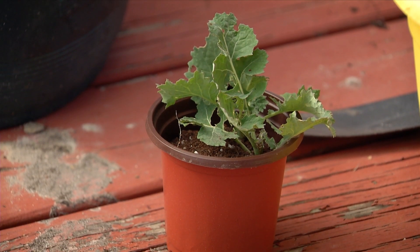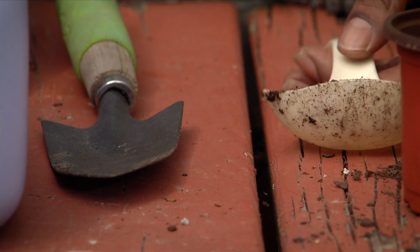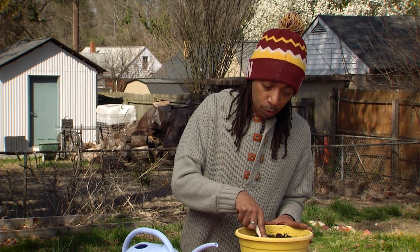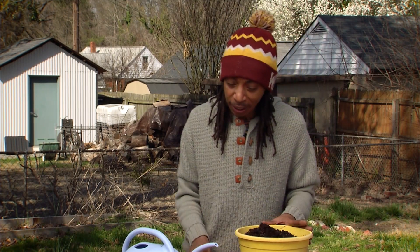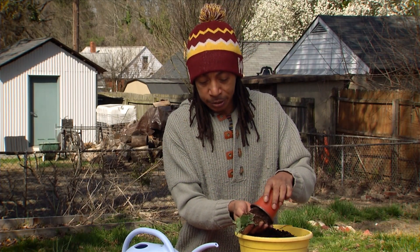Today we're going to be planting up some turnips and I'm going to show you how you can use a ladle instead of a sharp object. This is another part of our safety tips. So I'm just going to dig a little hole into my container and today we have turnip greens. I started these indoors and all you want to do is just simply pop it out of its container.